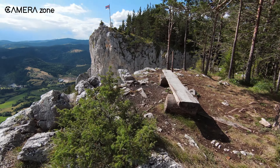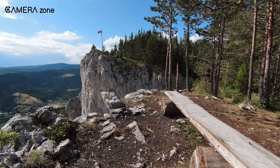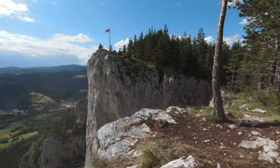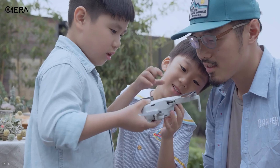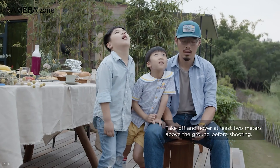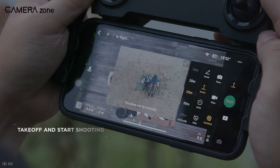The only issue is the lack of obstacle avoidance, so you might have to be extra careful when flying it in the woods or around high mountains. So if you want a tight budget but still want almost all the goodness of the DJI Mavic Mini in a compact drone, then the DJI Mini SE is the perfect choice for you.